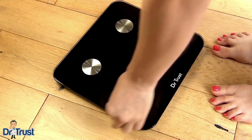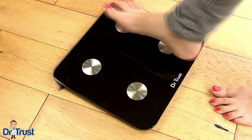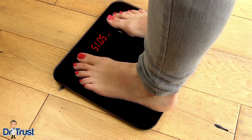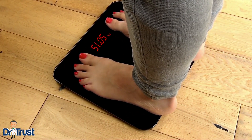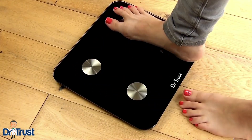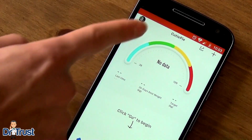Remove your shoes and socks and step on the scale, ensuring your feet make good contact with the metal electrodes. Stand still while the analyzer takes a reading. When an accurate measurement has been taken, your results will show on the mobile app.